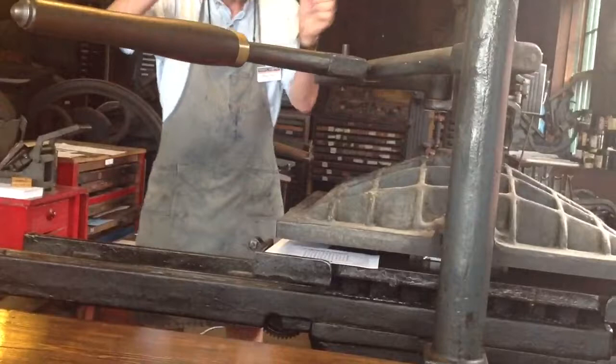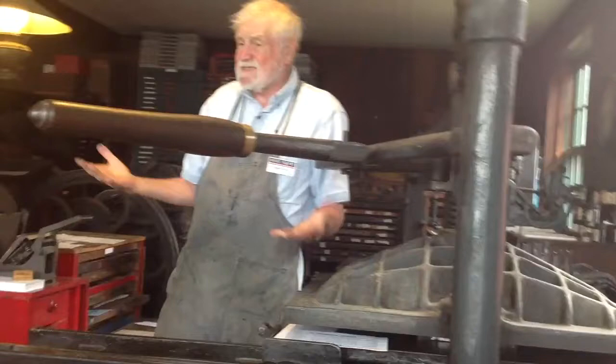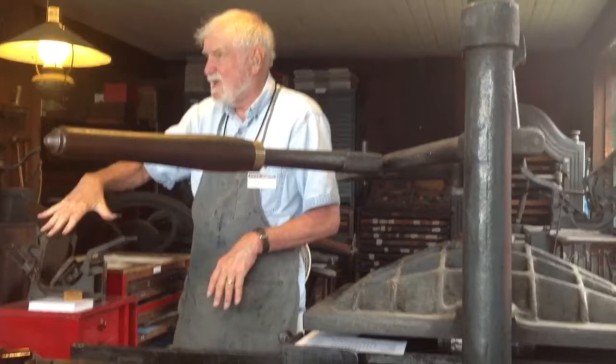Somebody then would turn a screw to force this down. This is the way our Constitution was printed back in the 1790s. This is the way Benjamin Franklin printed 10,000 copies of his Poor Richard's Almanac in 1720.